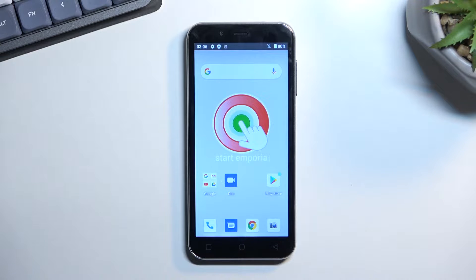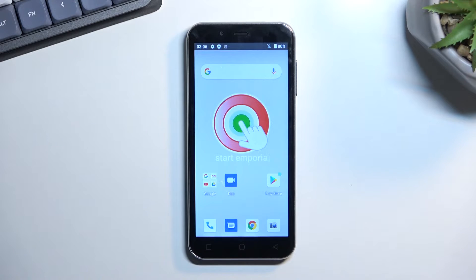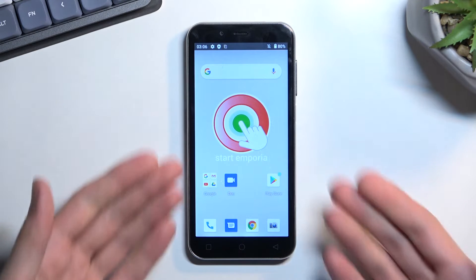Welcome. This is the Emporia Smart 0.4 and today I'll show you how you can capture a screenshot on this phone. To get started, you'll want to open up content that you wish to capture. I'll be using the home screen as an example, which is already open.